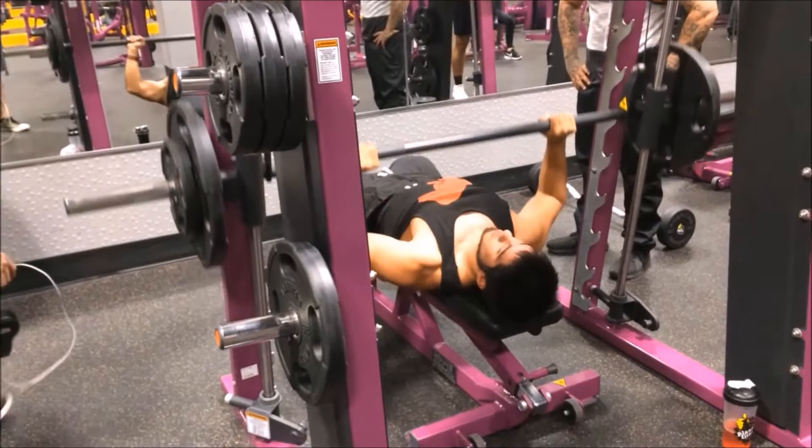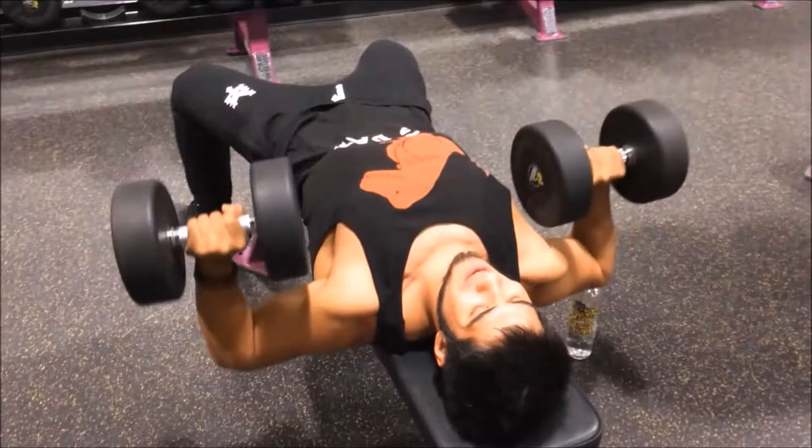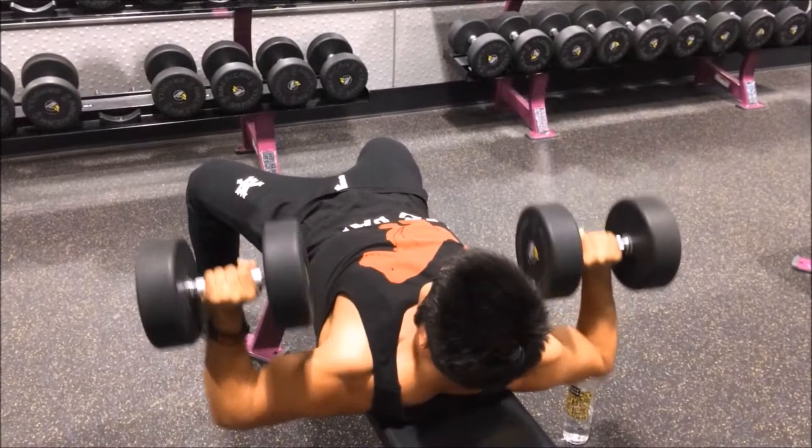I went ahead and started with the Smith machine just to warm up with 135 because the bar takes away about 20 pounds. Right here we're going to go on dumbbell presses to warm up as well, getting the pectoral muscles and the fibers of the muscles activating right there on the top part.